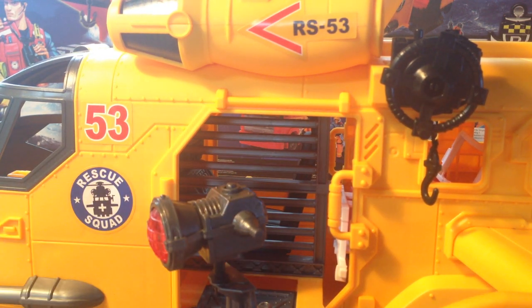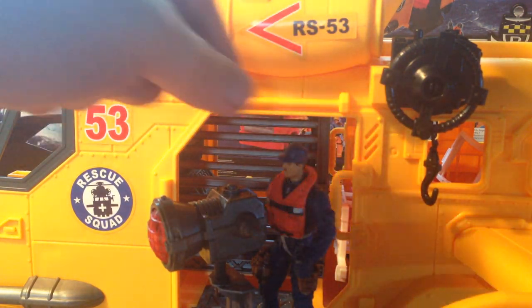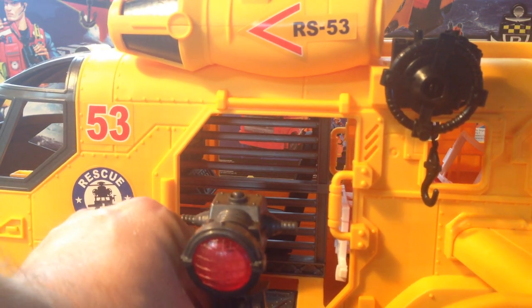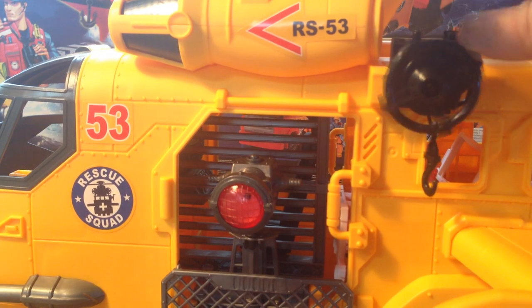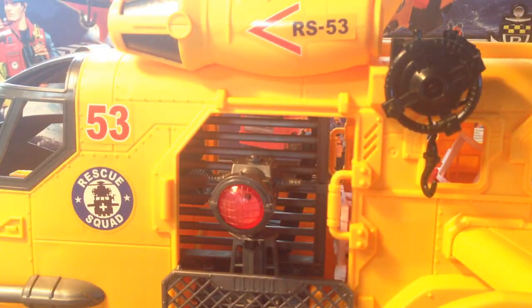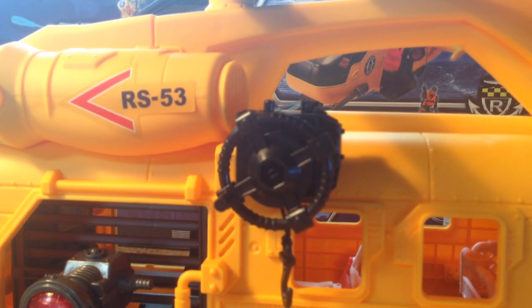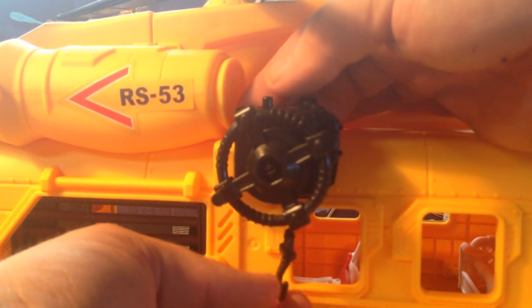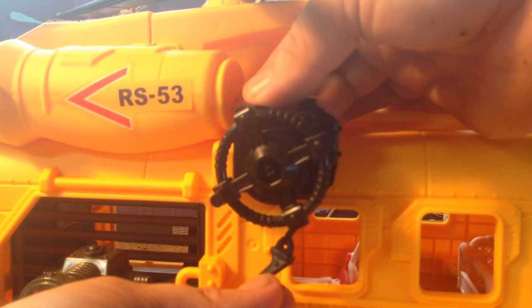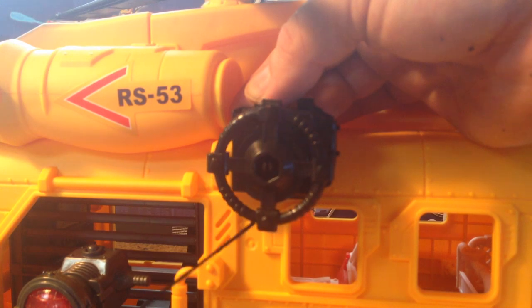At the front there's a searchlight — on the military version it's a dual gatling gun that comes out. This piece folds down and the whole area folds out, and you can actually have a guy stand up here and man this searchlight, which is kind of cool. You can slide it back in again. There's also an operating winch — to pull down the hook you push this little lever on top behind the wheel, and it wheels out as far as there, though you don't get too much slack.